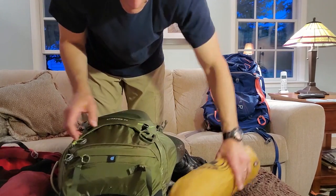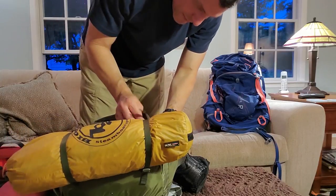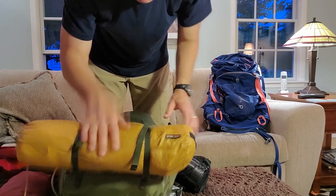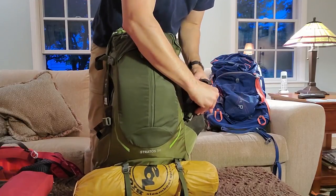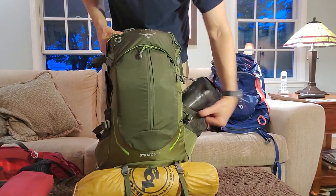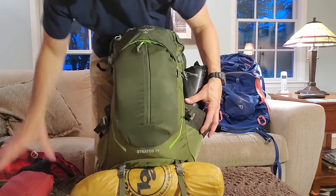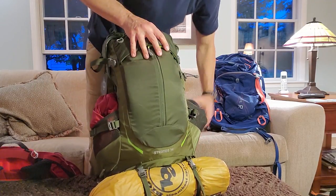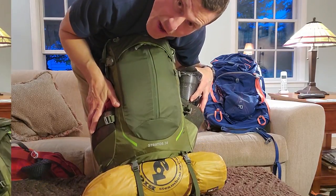So you get the picture. Except for my tangled cooking stove, it's a nice looking pack when tight. But you saw how I struggled, and I didn't even get my rain jacket into the side pocket. I could certainly make this work - could this go on an overnight? Yeah. But let's see how the Zulu does with the same kit.